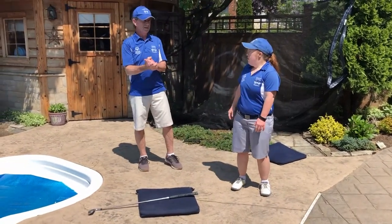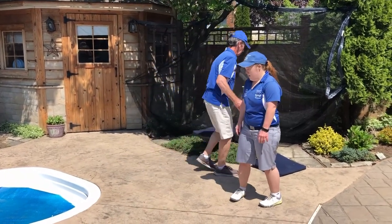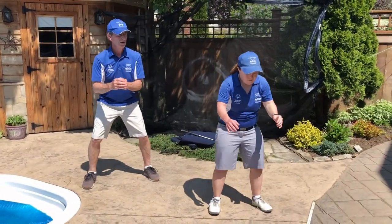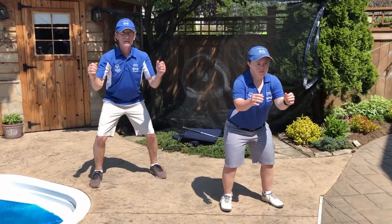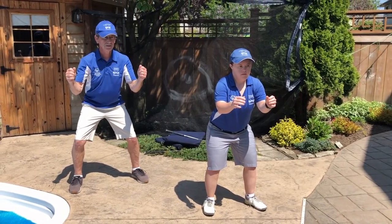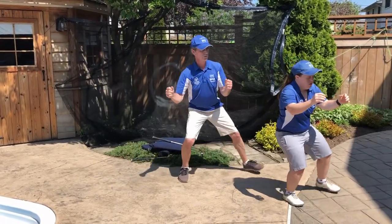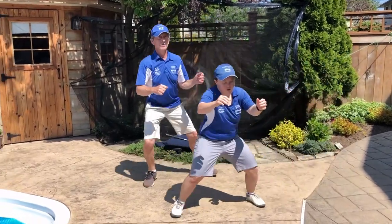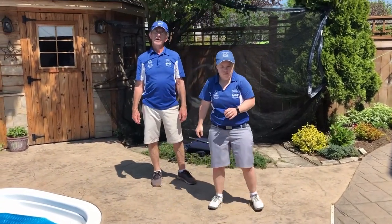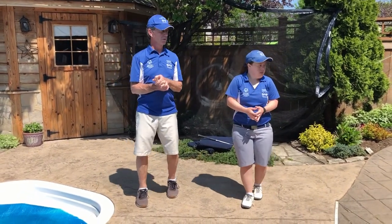Our last exercise is a little bit of a shuffle. Move this stuff out of the way — you need to go back and forth. With an athletic stance, arms out in front, we're going to shuffle to the left to a count of three, then swing to the left. One, two, three — go. One, two, three. Swing left. One, two, three. Swing right. We just did it once because there's limited space here, but you can do that three or four times — whatever works best for you.